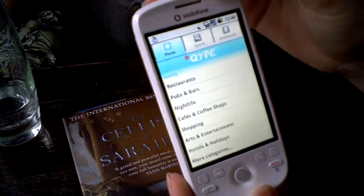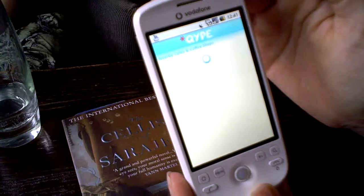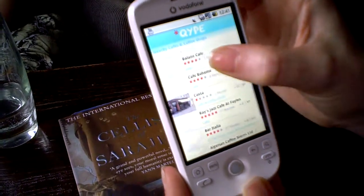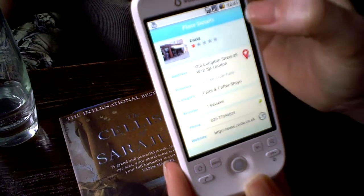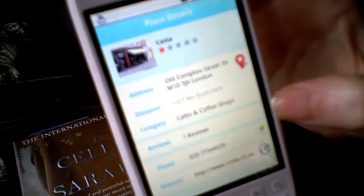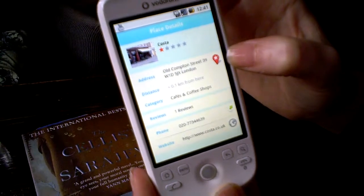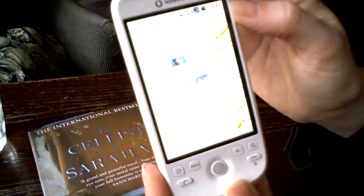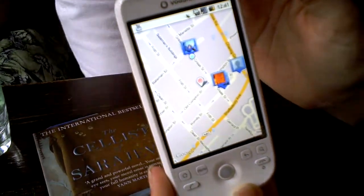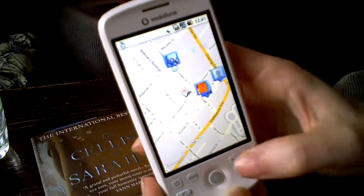Quip is a really cool one — it gets a GPS fix so it knows where you are. Here I am in London and I fancy a coffee, so I launch the local cafes. It pulls through what's nearby: there's a Costa nearby, so I'll select that. I've got a phone number to call them, their website, a review someone's left, and their address. If I click on the address, it takes me through to Google Maps, shows where we are and where the Costa is — really nearby — and I can get directions to them.